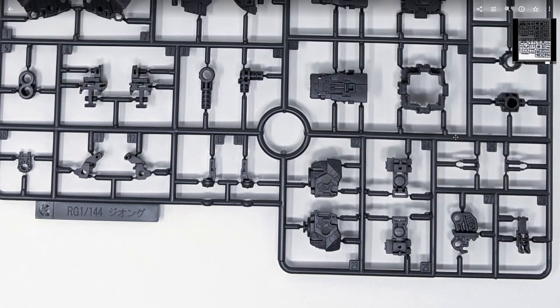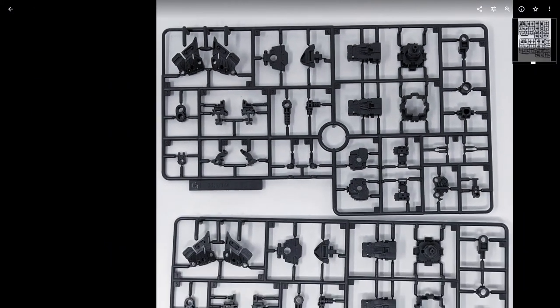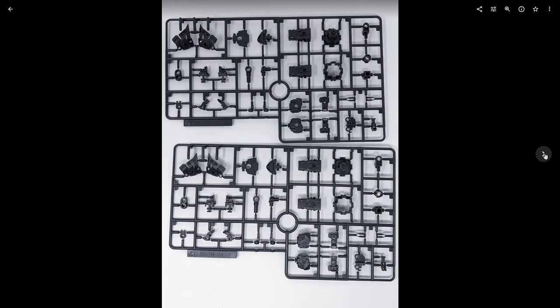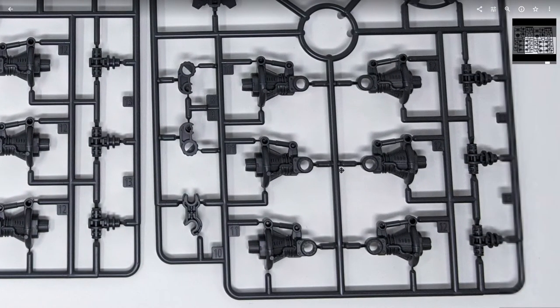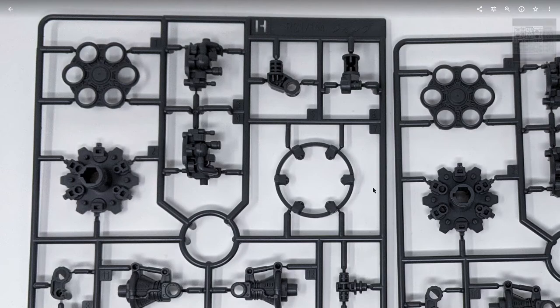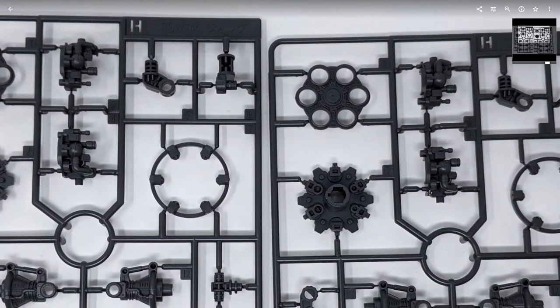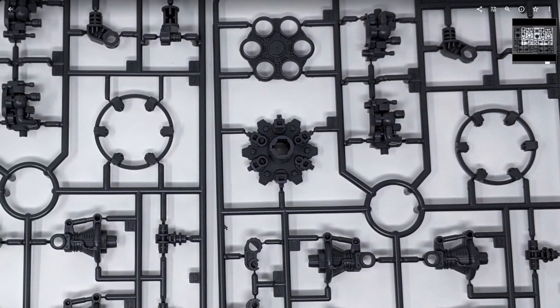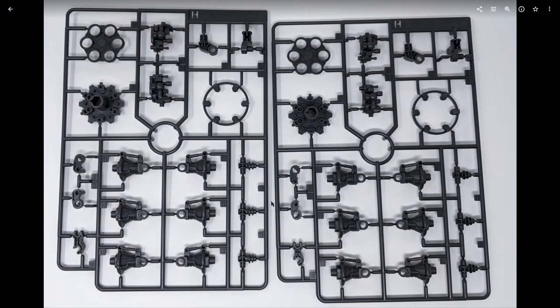I was thinking about this the other day — we're at the point now where the Real Grade line is outperforming the Master Grade line, and I'm serious about that. It used to be you'd get this type of detail with Master Grade kits, but not really anymore. The internal frames have been simplified on the Master Grade line — mostly just structural stuff, not much visual detail. Now you have it on the Real Grade kits, and they're starting to outperform Master Grade.